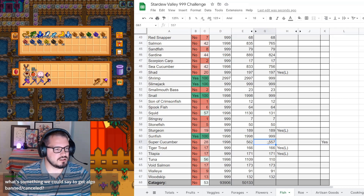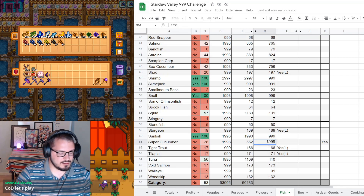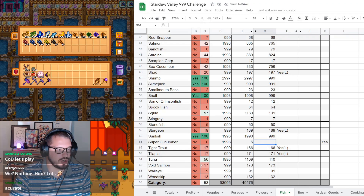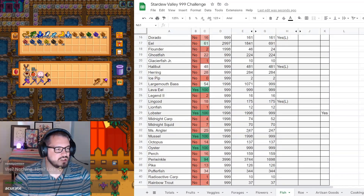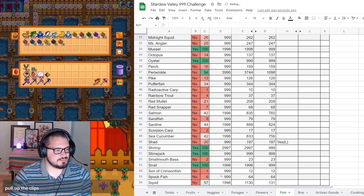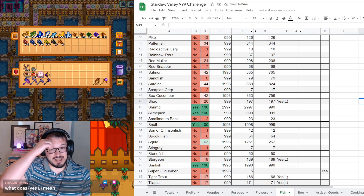Super cucumber. Squid and midnight squid - I completely forgot about those. Midnight squid is 262. And squid is 262 as well. I'm not counting the ones in the pond because it's very complicated to do that.